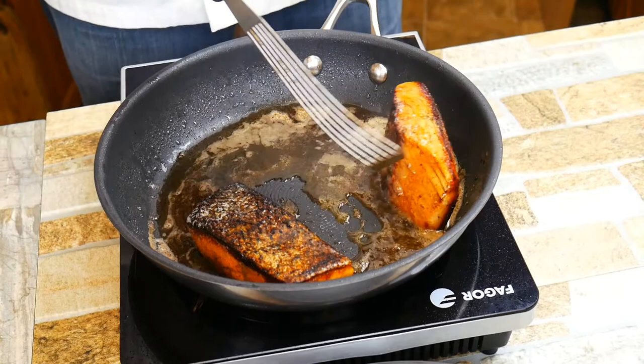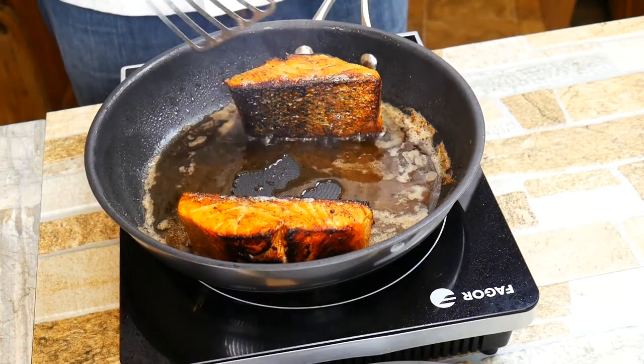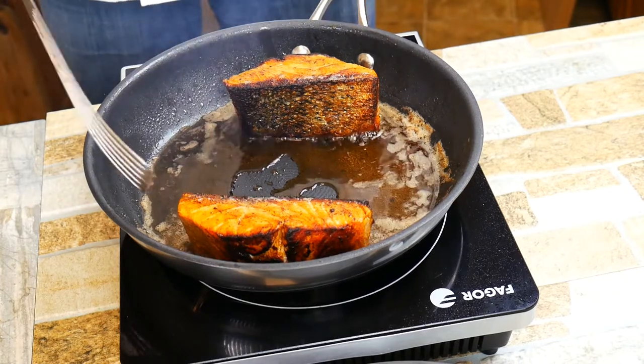This whole cooking process takes about five minutes and we're done. You could easily have stuck this in the oven and let it do its thing — I would go for about 375°F on the temperature.